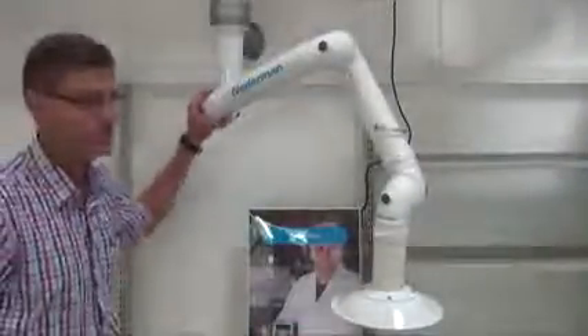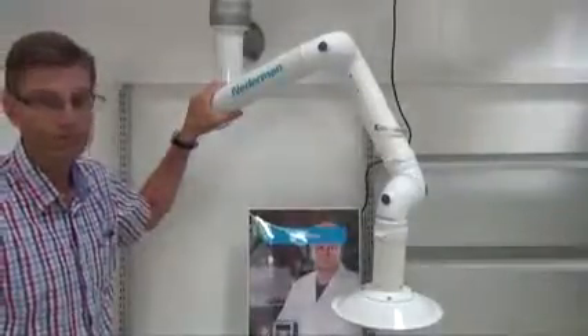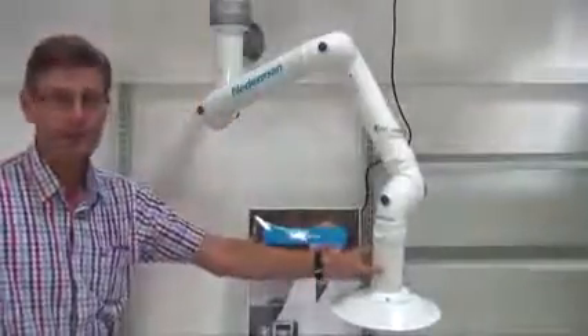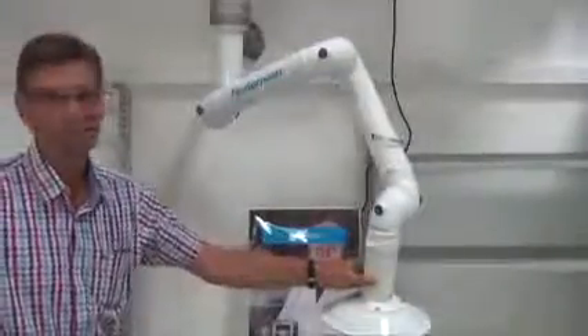The arms also come in different materials. The original one is in aluminum without any particular treatment, but you can also have a special painted and treated aluminum version for chemically demanding and aggressive dust or fumes.